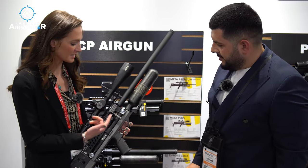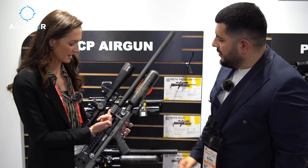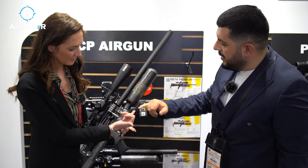Anything else on this? You've got Picatinny rails everywhere — right here for attachments, a 20 millimeter Picatinny rail.